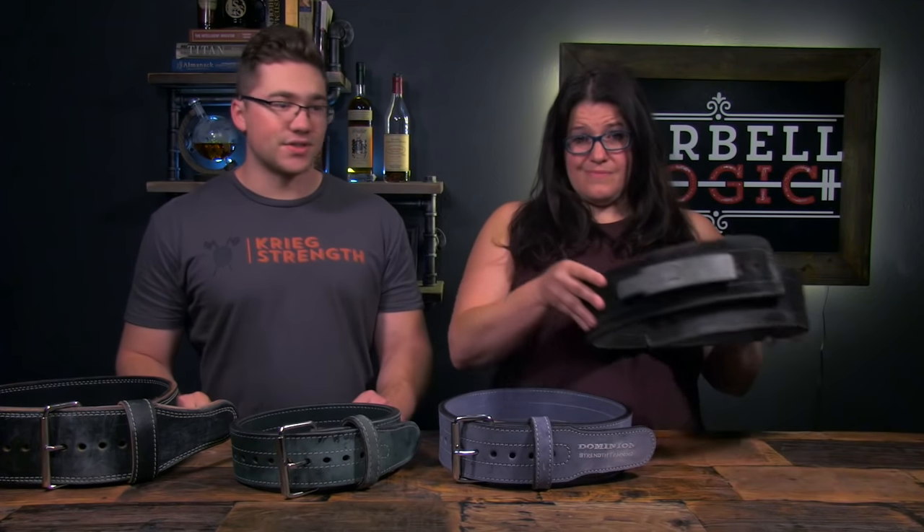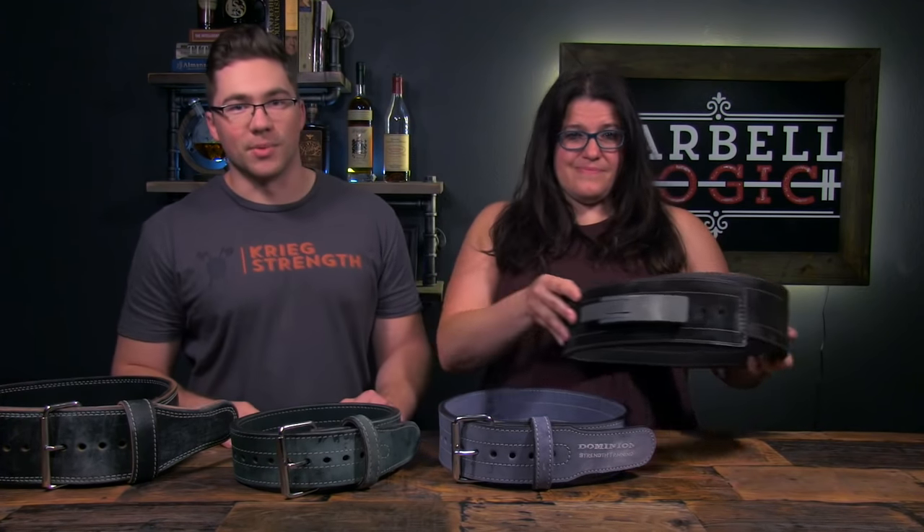This can be especially true if you're newer to wearing a belt. Lever belts and 2-prong belts work well too, though they can be harder to get on and adjust for exact tightness. The best belt for a beginner is your single prong belt.